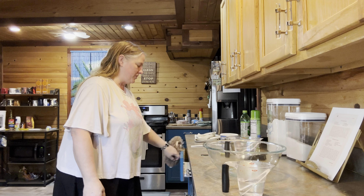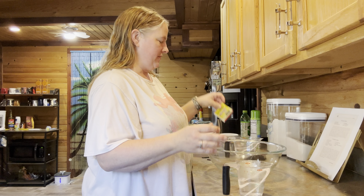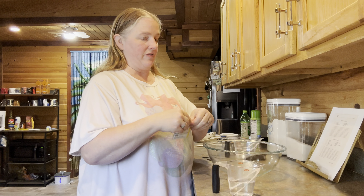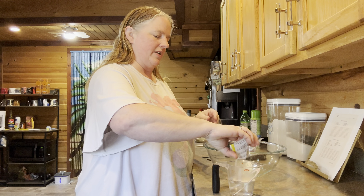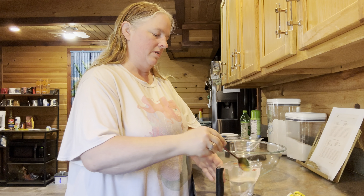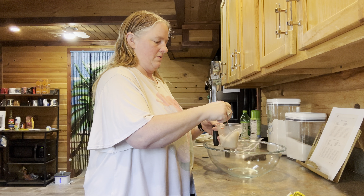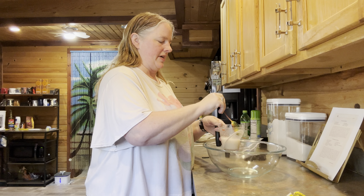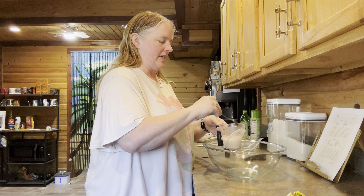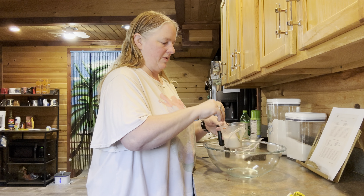The first thing we are going to do is dissolve one packet of active dry yeast — the book just says a package of yeast and was made in 1989, so I'm going to use one package of active dry yeast — and put it in a half a cup of warm water. I'm doing this in the measuring cup because the yeast tends to stick to the edge of the walls; it's a lot easier in a smaller container to get that out.